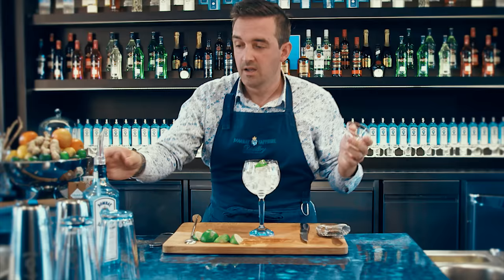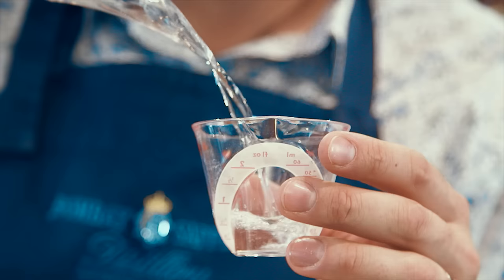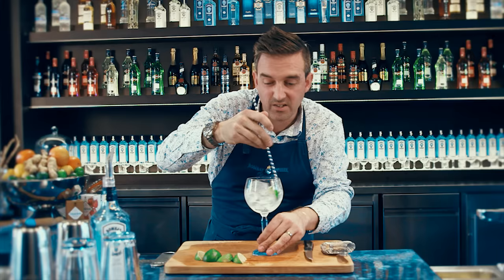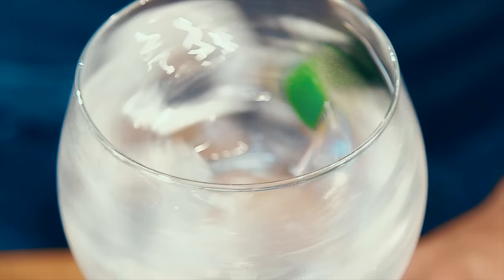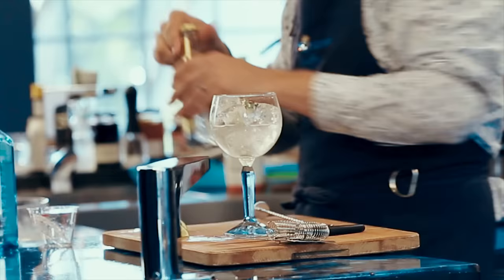So that's our lime garnish. We've got our glass ready. We're going to take this wedge and just give it a little gentle squeeze over the top. Then we want our gin, and we like a ratio of one to two — one part gin to two parts tonic. So I'm going to pour in 50ml of Bombay Sapphire, pour it over the lime there, and we're going to start to get some of those lovely lime juices falling into the glass. Give it a quick stir just to bring it down to the temperature of the ice.